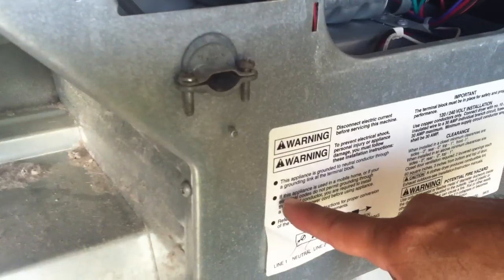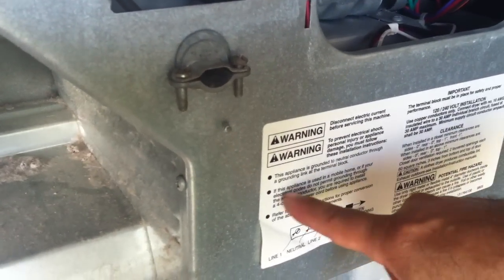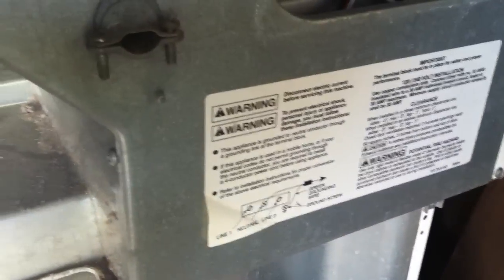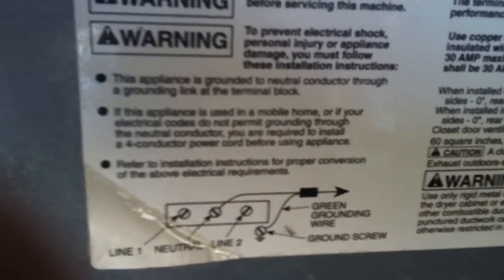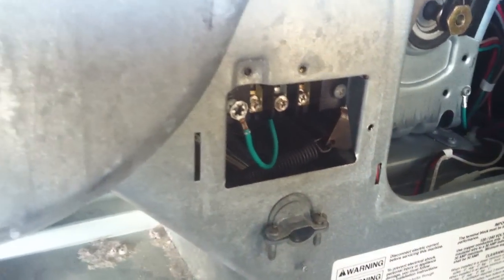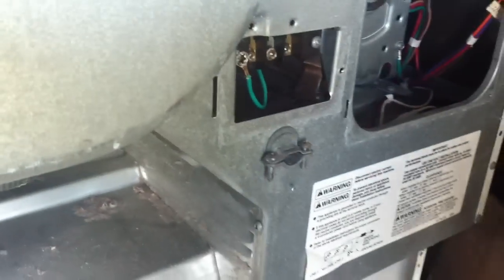As it reads here on the unit, you need to use a 4-conductor power cord. You need to read this — this is very important, this is one of the basics of this.